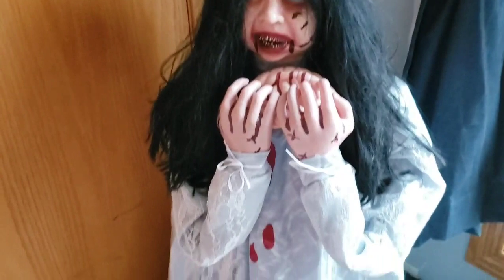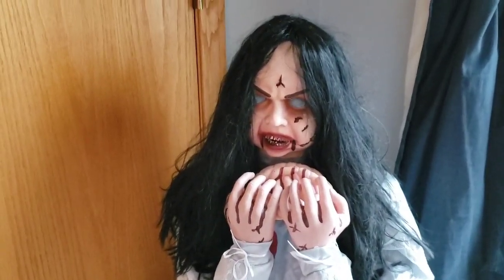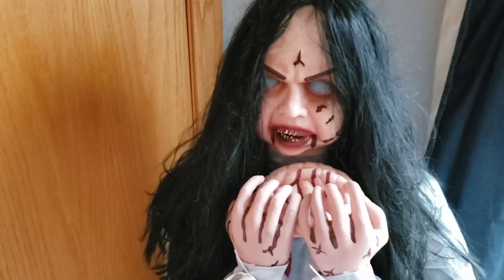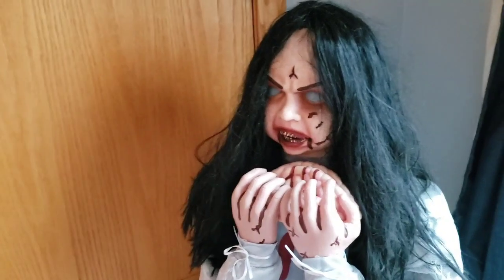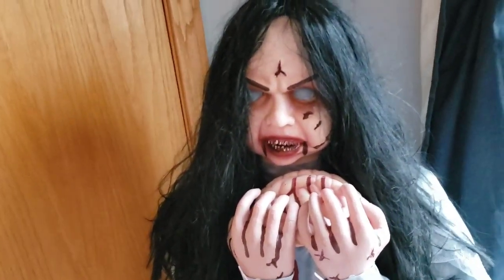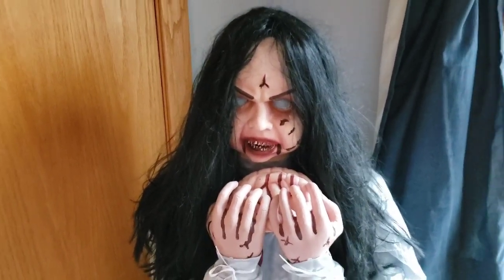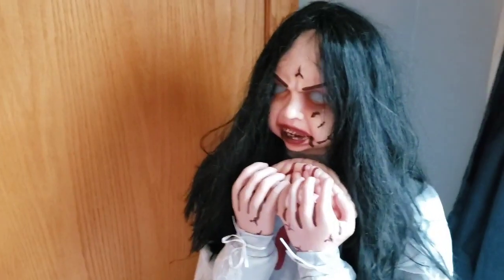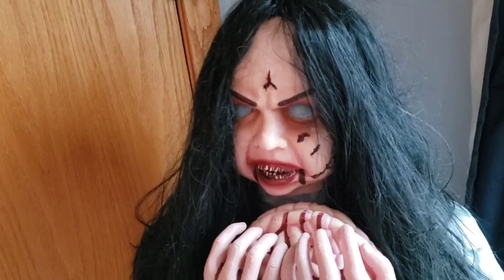Not only is this an eerie animatronic, but the lunging can really surprise some people. The soundtrack sort of hints at it — the way her eyes light up and it hits a higher note when she's about to lunge — but if you're not paying attention in a haunted house, this could definitely scare some people. Plus, her eating the brain is eerie enough on its own, and then the lunging really scares people. I do think the animation is fitting and I think it can scare the crap out of people.